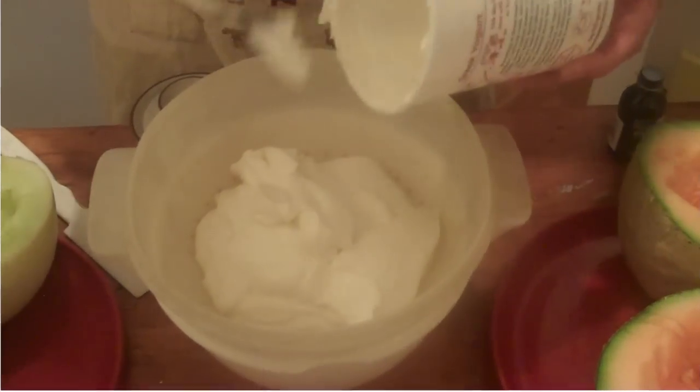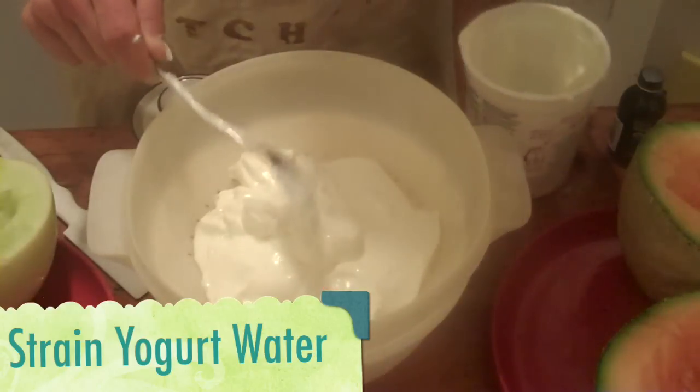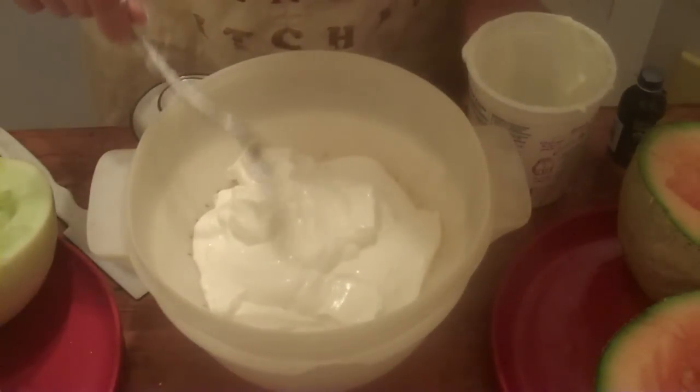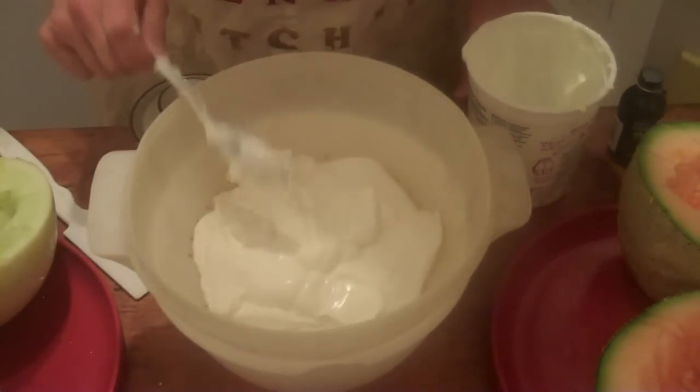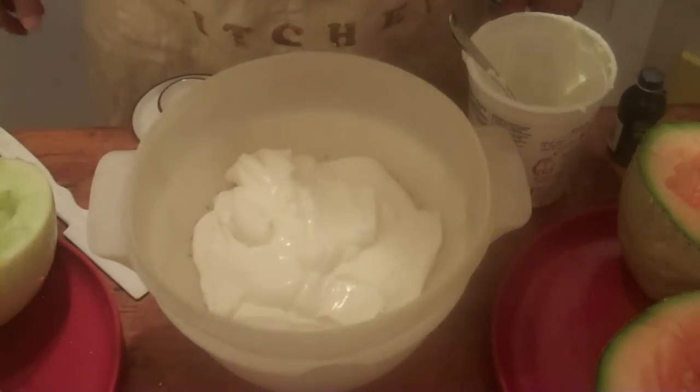What we want to do is we want to strain the water from our yogurt. So I'm just going to put the yogurt on a strainer and let the water drain into the bowl for about 30 minutes.